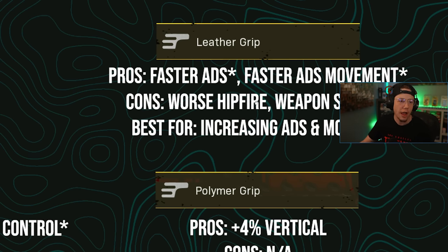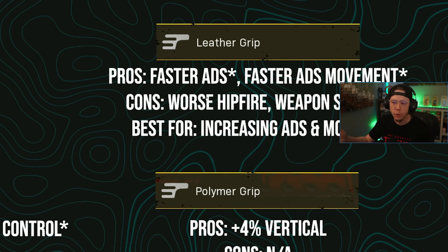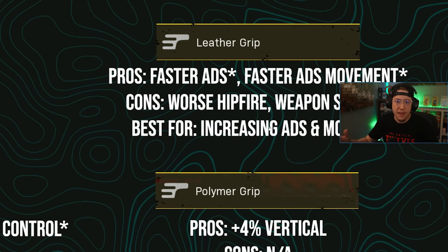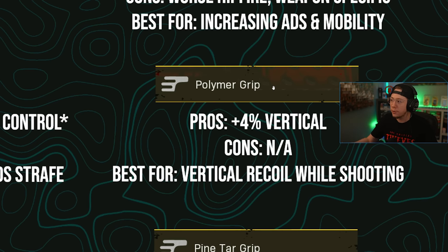Leather grip gives you a faster ADS speed — varying by weapon — and faster ADS movement speed for better strafe. The cons are worse hip fire and the fact that the ADS increase isn't consistent across weapons; on some the increase may not be worth it, on others it is. This is best for increasing ADS speed and mobility, and I think snipers are the primary target here. A lot of Vanguard snipers struggle with being aggressive, so faster ADS helps, plus the added strafe speed bonus is always welcome.